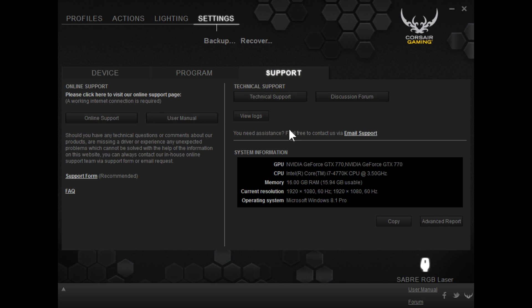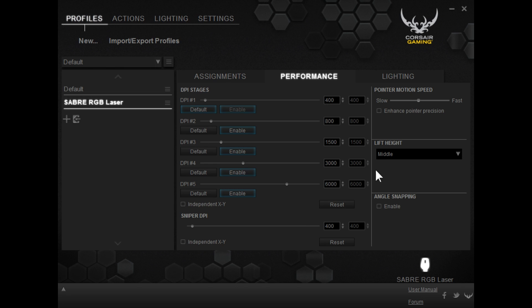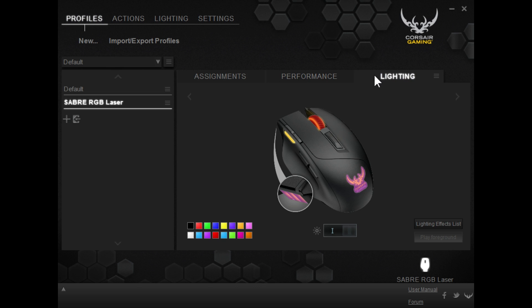There's a lot of things to explore when you're actually going into this software — the profiles, the lighting, and things like that. This is obviously just a brief overview, but keep in mind this is by far the most powerful any Corsair software for any mouse or keyboard has ever been. In fact, my biggest gripe with their products was the fact that their software was horrible, and this has really done a lot to bridge that gap.